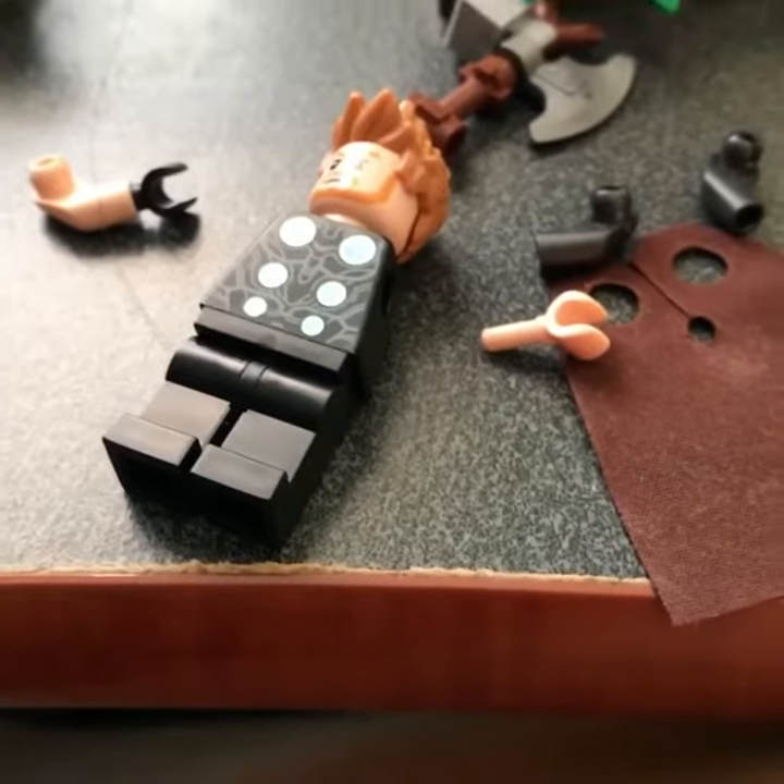There you go fellas, I used this with the power of time skips. So now let's start the building.